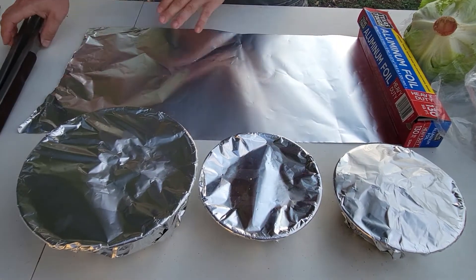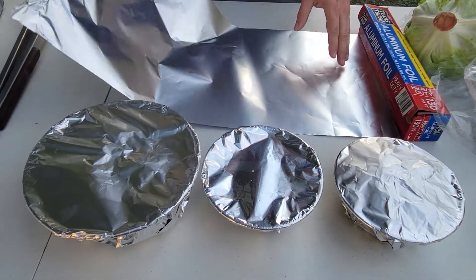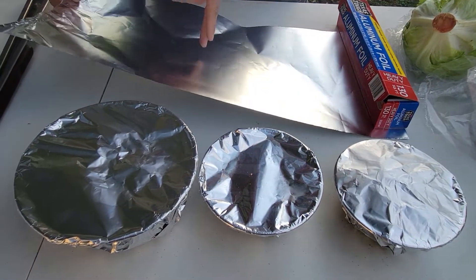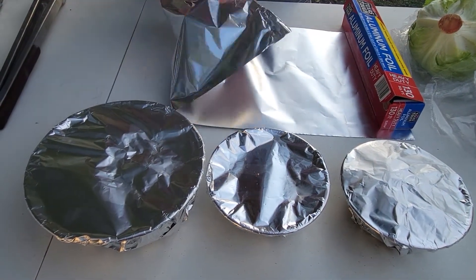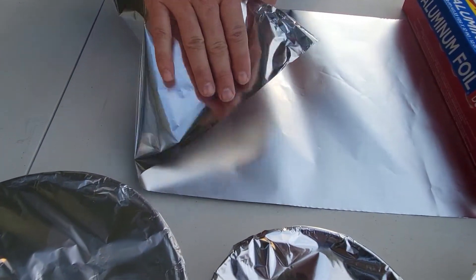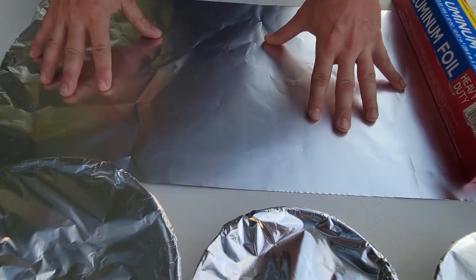First thing, you're going to need to get yourself a long sheet of foil. Make sure to get the extra heavy duty foil so it doesn't puncture or get holes. Use the nonstick side — believe it or not, the shiny side is the side you need facing outwards. The nonstick side is the duller side.